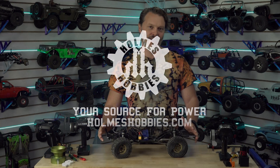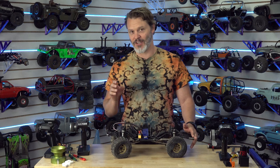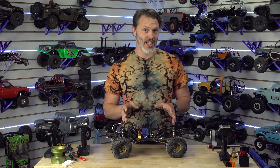So empirically, higher KV motors — until you get to the point of saturation of your batteries, your ESC, your wires, or the motor itself — higher KV motors, or a motor on higher voltage, will both make more torque and power. This is just how motors work. And specifically, I am talking about brushless motors.